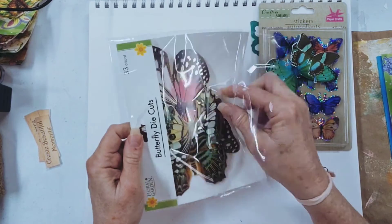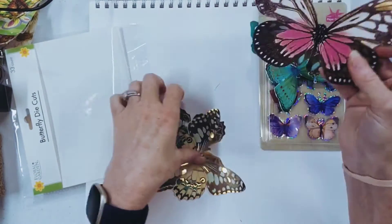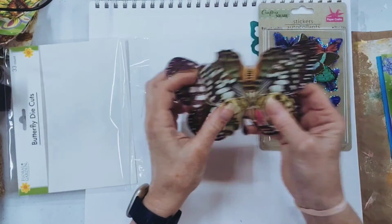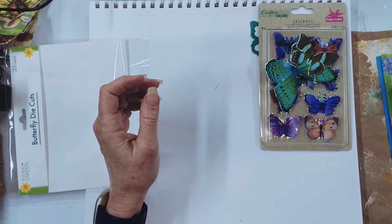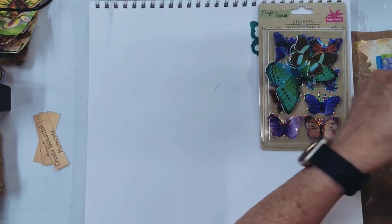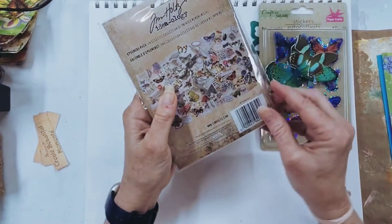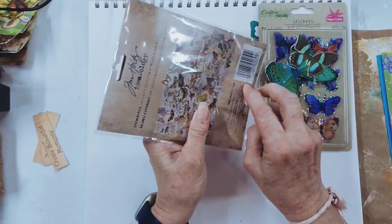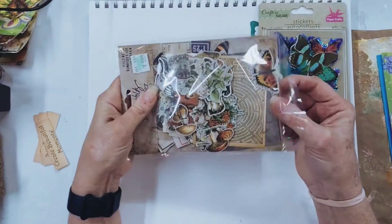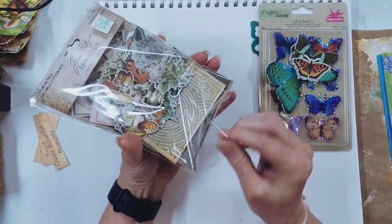That's why I like to just keep going back. I think I've given all the little ones away. Big ones are harder to use — I use them on cards, though. But I did buy these at Hobby Lobby, and there's some butterflies in here. These are Tim Holtz. Costs a little more, but you get a little more. So here's some little butterflies we're going to use.